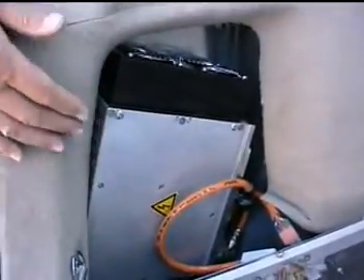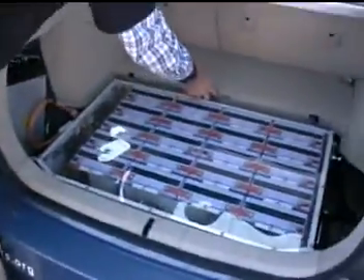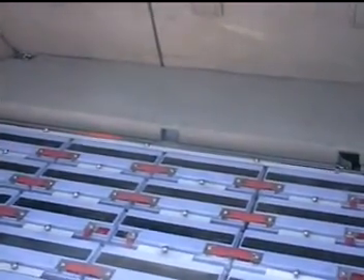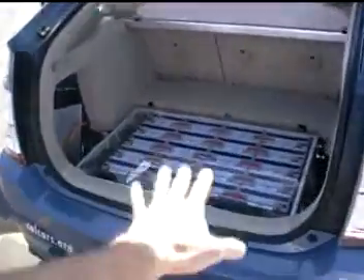Here's the charger — that may be repositioned a little bit. All these things supplement what's right under here: the nickel metal battery pack, which is the original Prius battery pack — that stays in. This is all the new retrofitted battery pack. We might not even call it retro because we haven't taken anything out; we're just adding conversions.